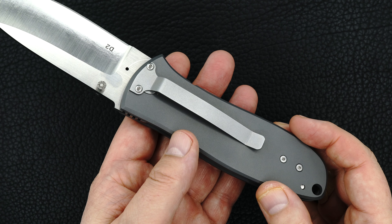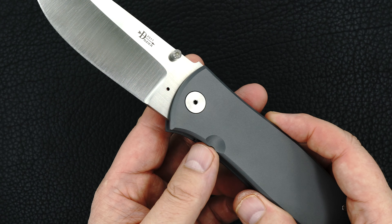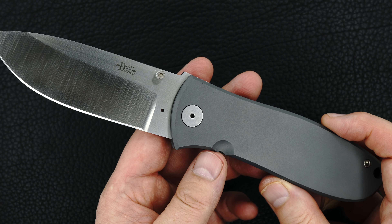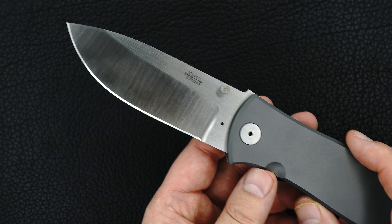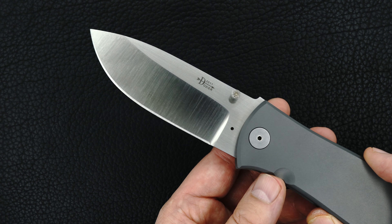Thick titanium handles, bead blasted — beautiful finish. It's a hand-ground D2 blade.